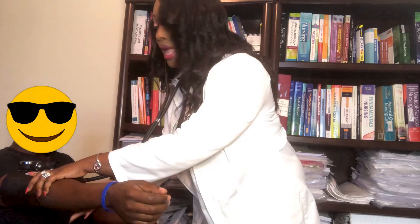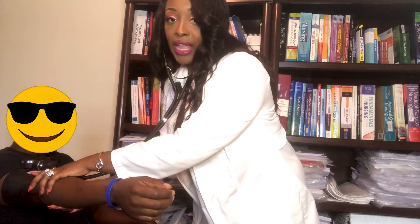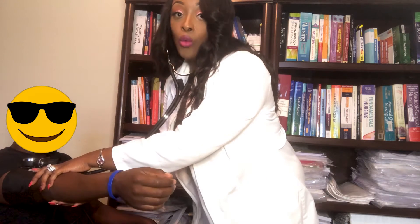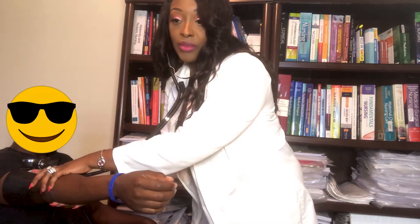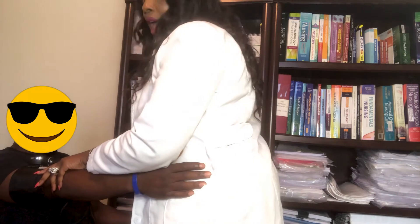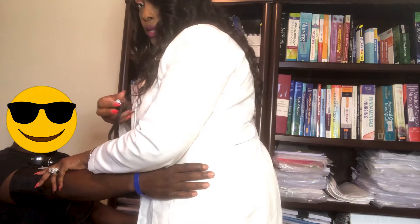You want to support the patient's arm. If they're elderly and can't hold their arm up, what I like to do with my patients is tell them they can place their hand on my hip — go ahead — just to help them out.